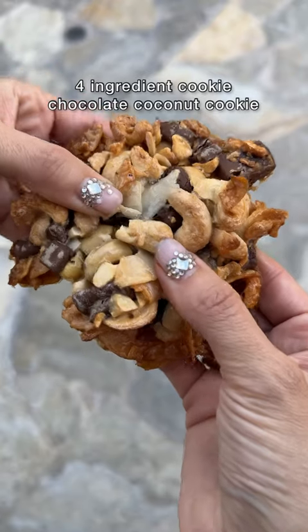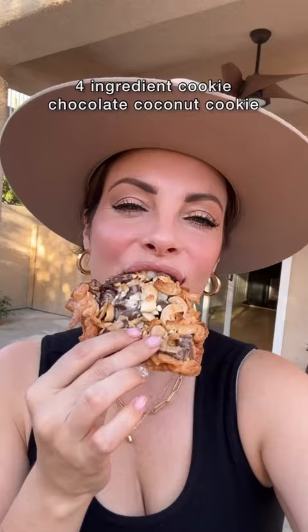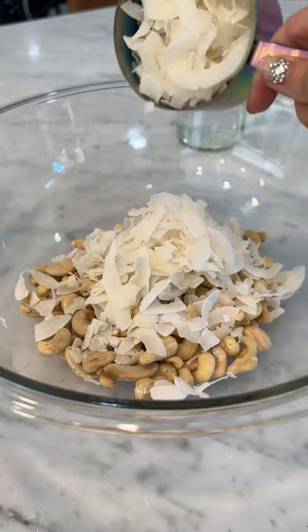I've been thinking about these all week. Let's make my favorite four-ingredient cookies. It's two cups of cashews — make sure you crush them up — two cups of coconut flakes, and one heaping cup of dark chocolate chips. I use the Enjoy Life brand.